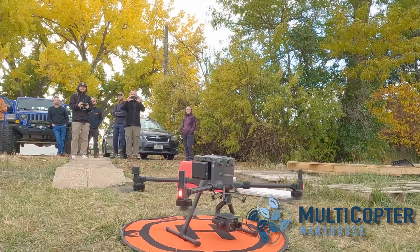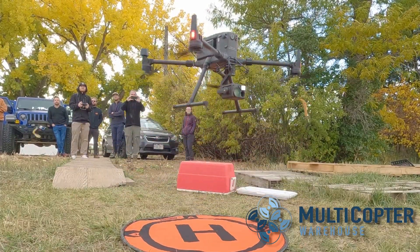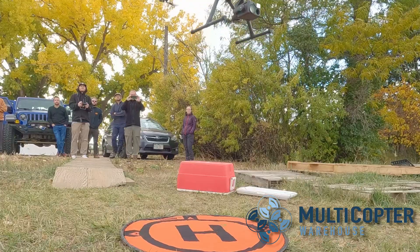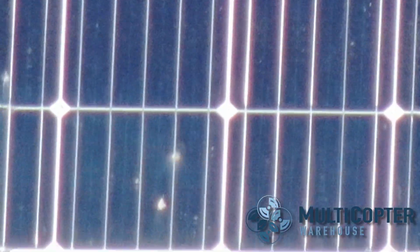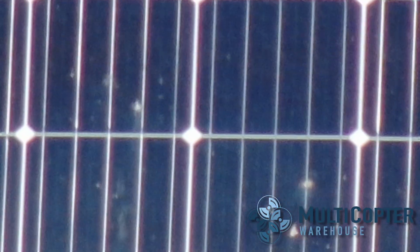With the M300, that H20T payload has a 23 times zoom camera on it, so we can not even move — stay in position, zoom in, and see what's wrong. In one case, we actually found that there was a problem with a cell. It turned out it just was dirty from some bird droppings, and we could see that with the zoom camera, but it was not easy to see that with the Mavic 2 Enterprise Advanced without actually flying lower to do that inspection.